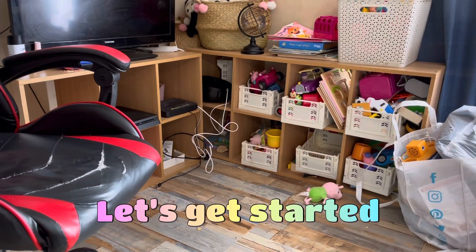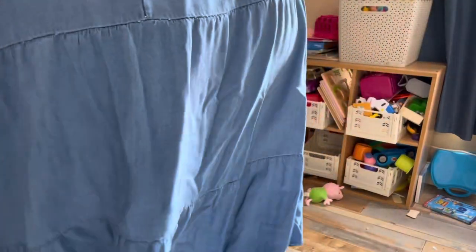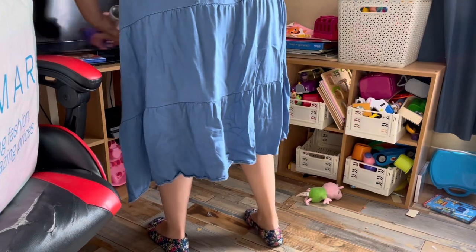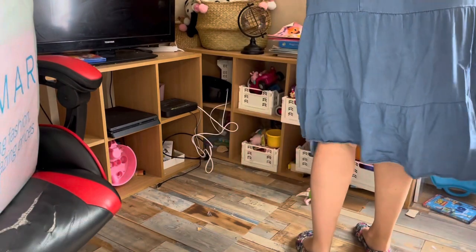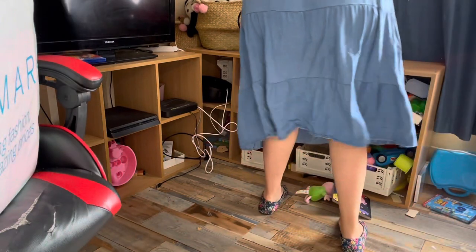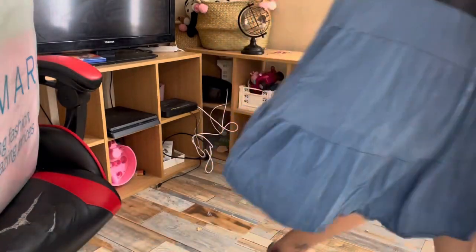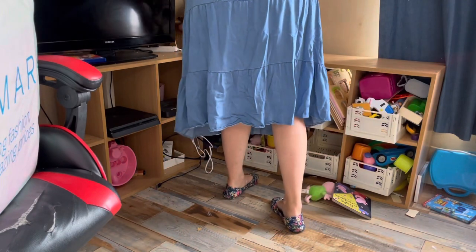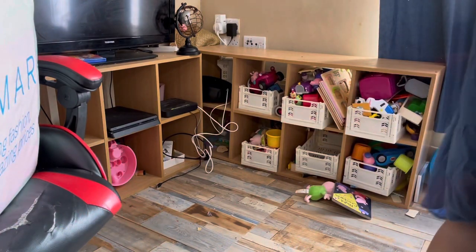I started by wanting to get rid of this cube unit with all the toys on it. I pulled everything off and pulled it out — we got rid of that yesterday. I do speed up, you don't want to see me take every toy box out. Those baskets on top had all their teddies and some of her dolls, and that's now going to live in her bedroom. I went through her toys quickly and got rid of some.